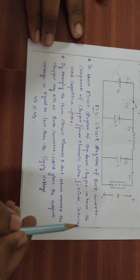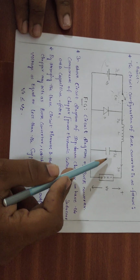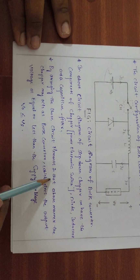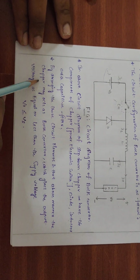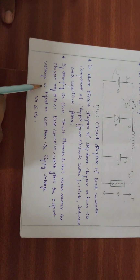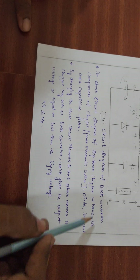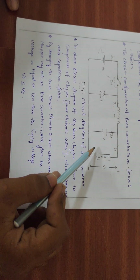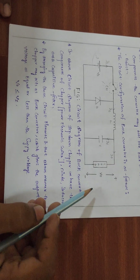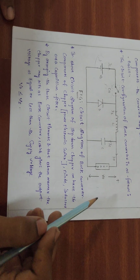The circuit also includes a diode, an inductor, and a capacitor filter. By arranging these circuit elements in this manner, the chopper acts as a buck converter, giving an output voltage equal to or less than the supply voltage.